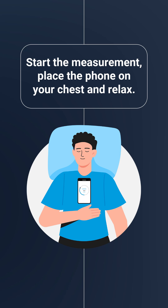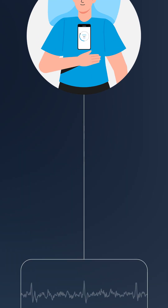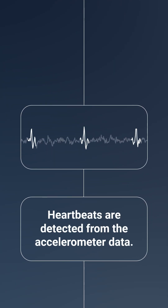The measurement includes a 15-second relaxation period. During the measurement, the phone's accelerometer detects subtle chest wall vibrations caused by each heartbeat. Sophisticated signal processing algorithms convert these vibrations into inter-beat interval data.